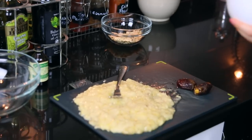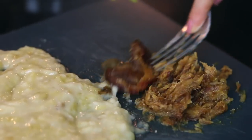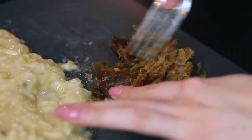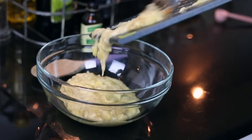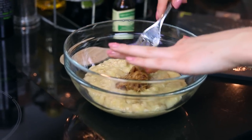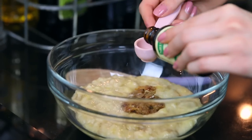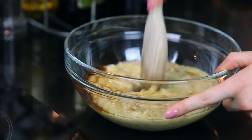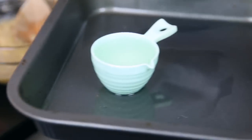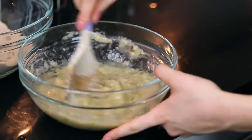Once your bananas are all mashed and looking like baby food, remove your dates from the water, dry them slightly with kitchen towel, remove the stones, and mash them with the back of a fork just like the bananas. This can be a bit of an arm workout! Pour all of that mush into a smaller mixing bowl — the banana and the dates. The dates form this amazing paste which sweetens the whole banana bread. Add the teaspoon of vanilla extract and mix until the dates and bananas are all combined. Then take your coconut oil — it does go everywhere when it melts — and pour that into the banana mixture. Give that a stir.